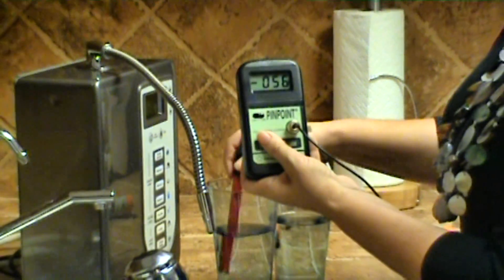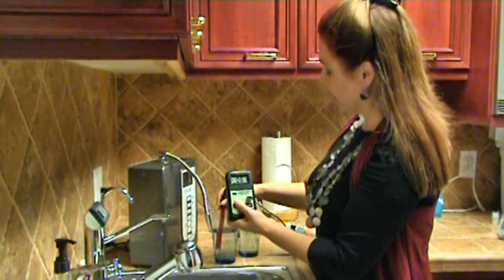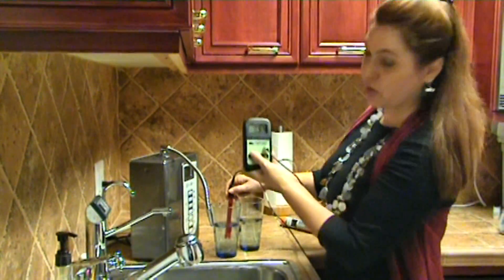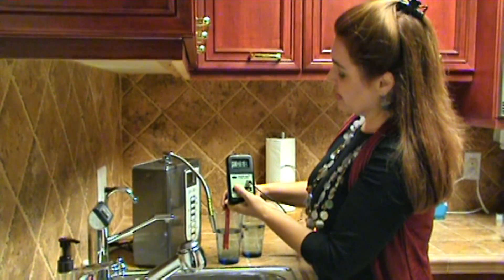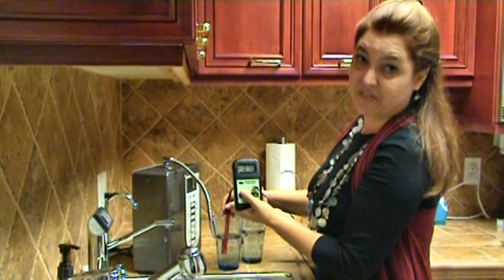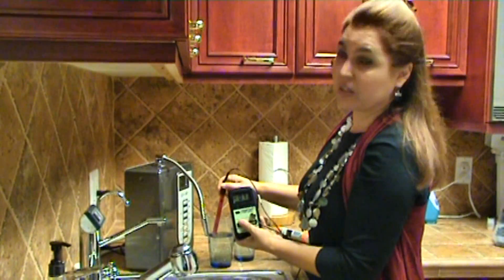We're up in the range of negative 50 and dropping. I'm going to jump over to the other one. We can come back if we need to, but I'm thrilled to say I'm almost certain that was the heated water. That's a negative 67. I would say this water was probably microwaved about half an hour ago, because I gave it a good 20 minutes to cool, and it may have been as much as an hour.